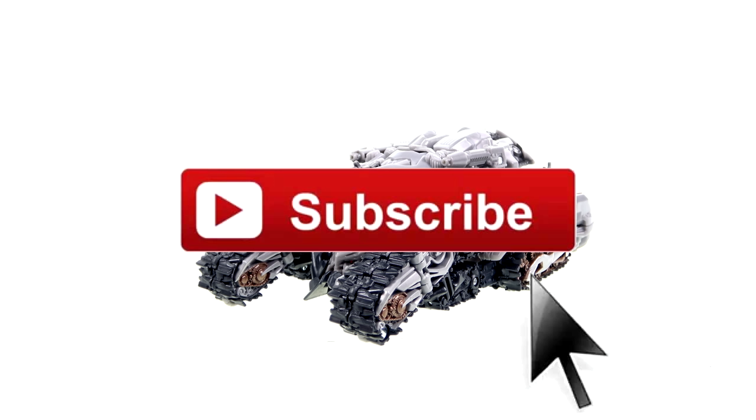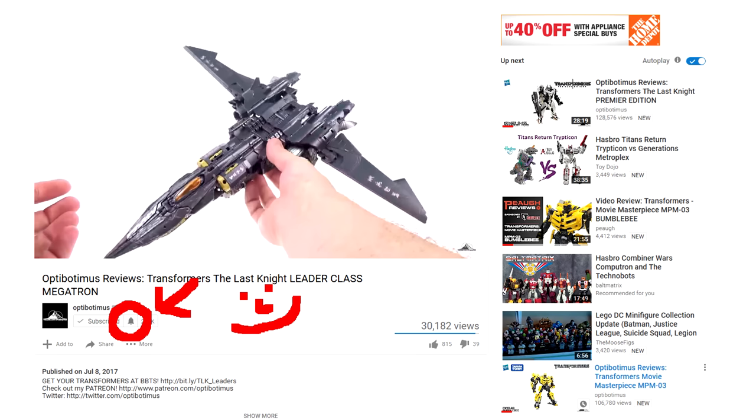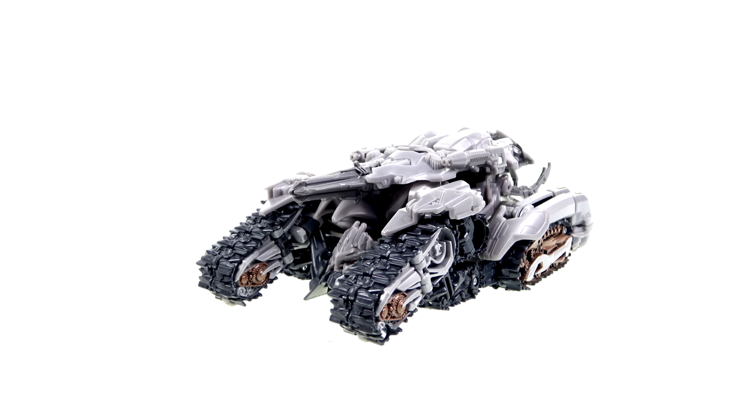Subscribe so you'll get instant email notifications whenever I upload a new video and never miss a future review. If you're already subscribed, make sure you're getting those email notifications — click on that little bell below this video and check your settings. A very special thanks if you made it all the way to the end. Another way to support my channel is watching videos all the way through, and finally — remember, the real trouble with the world is too many people grow up. Thank you for watching and taking the time to be a kid.